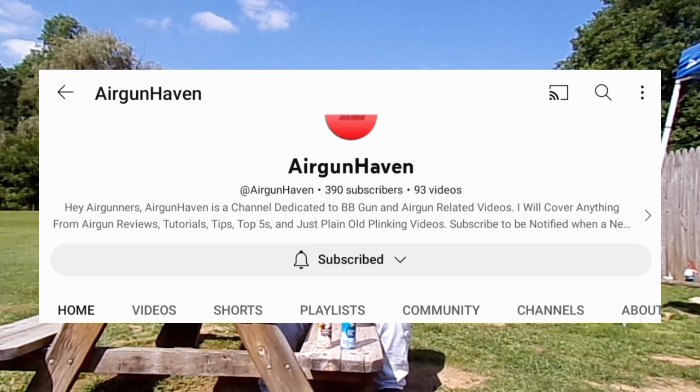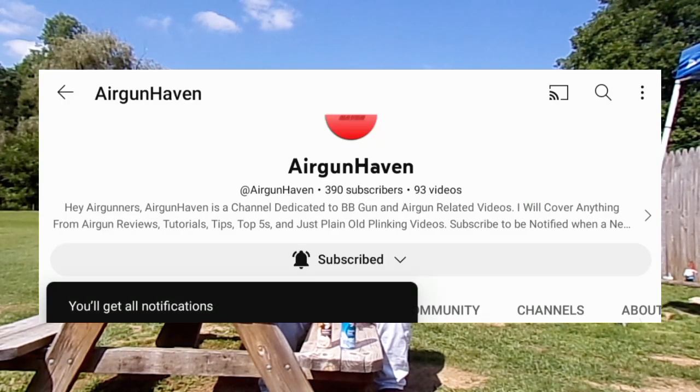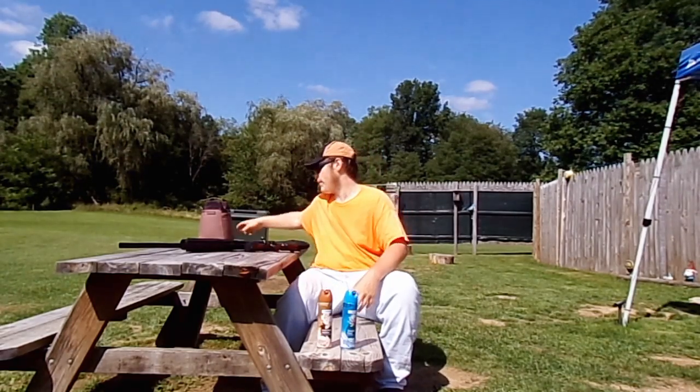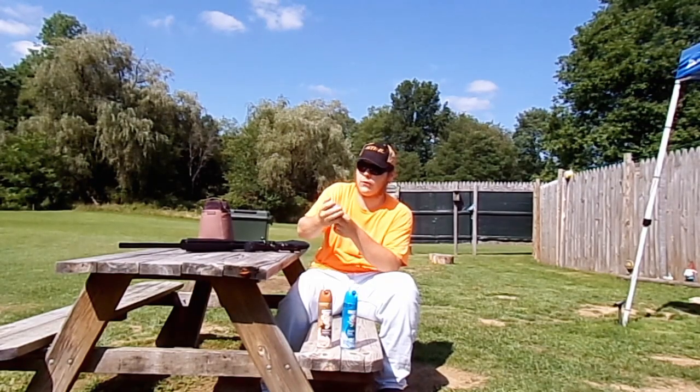If you guys are new here, please consider subscribing for more Aragon content. A few disclaimers before we get into today's video: this gun is being shot in a safe and controlled environment, and I'll be doing all this shooting at about 35 yards away. I will be using JSB Exact Kings 25.39 grain pellets.